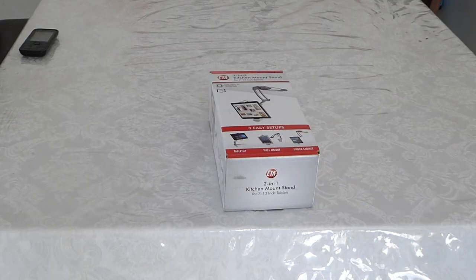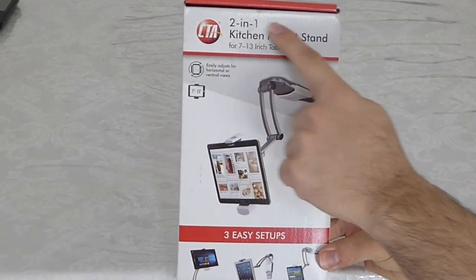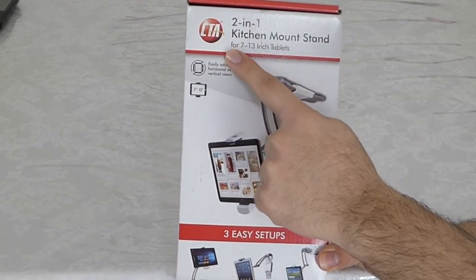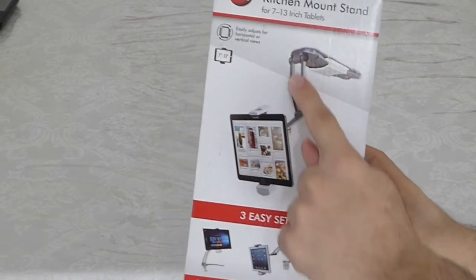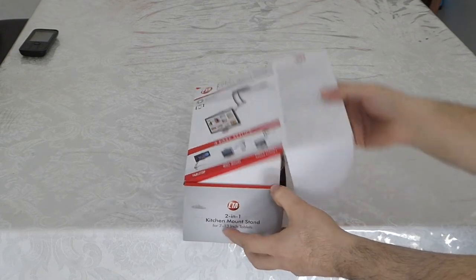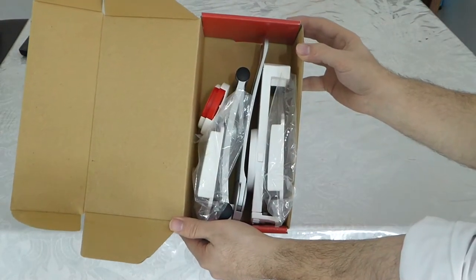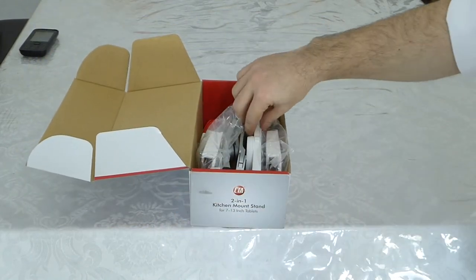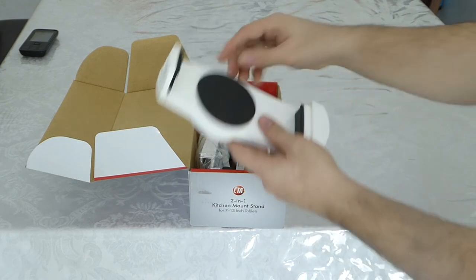I have an iPad Pro 12.9 inch that I will demonstrate right now. So here is the box — as you're seeing, it's 2 in 1. You can make it stand on the table normally, and we also have the wall kit with 2 kits that you can put anywhere in the house, just tuck it in and have it mounted on the wall. It's so easy to install — only one step.